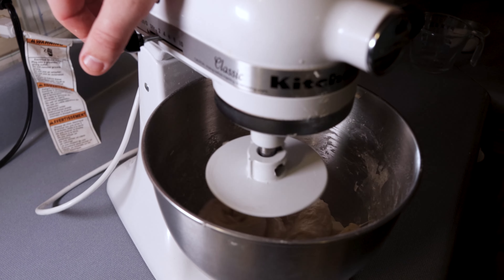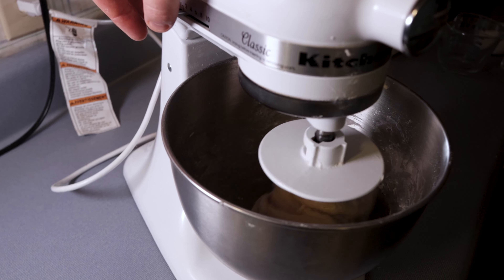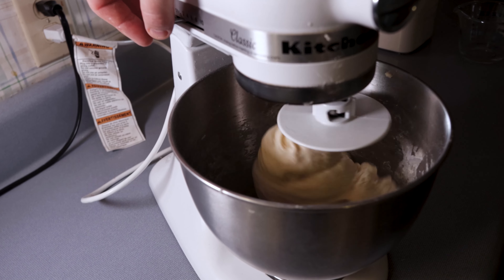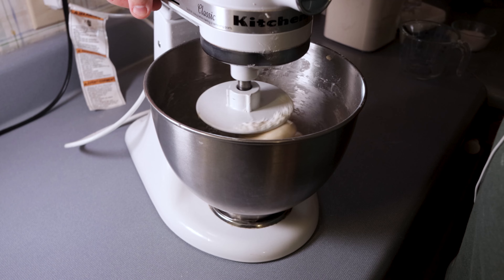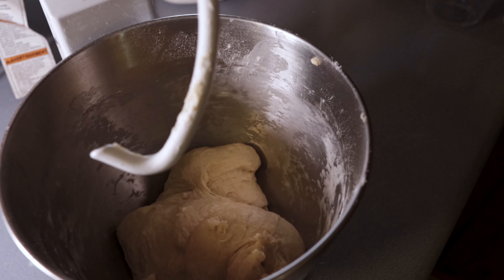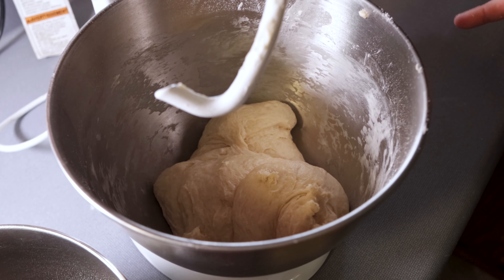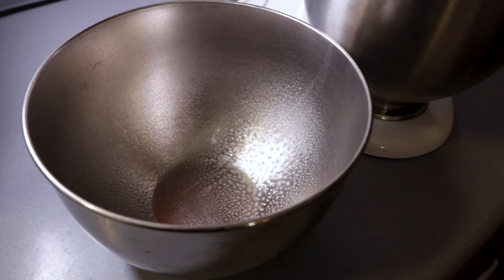You'll see the dough starting to smooth out, clump, and come together into a full dough. Notice I'm not running my stand mixer really high here — I'm not trying to knead this dough, I'm just trying to mix it and incorporate all the ingredients. As soon as it comes together into a loose, kind of sticky dough ball, I'm going to transfer that into another bowl.